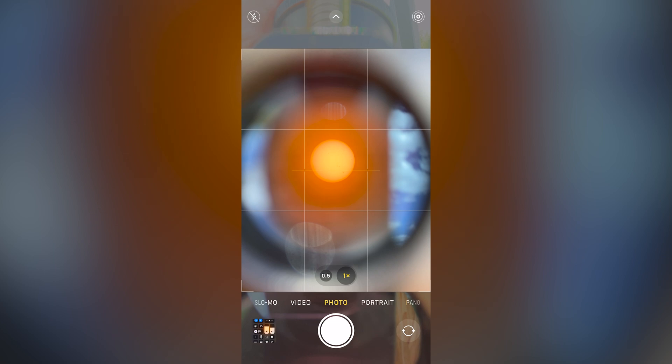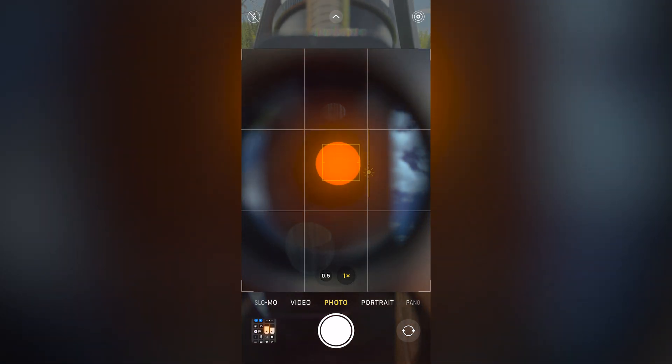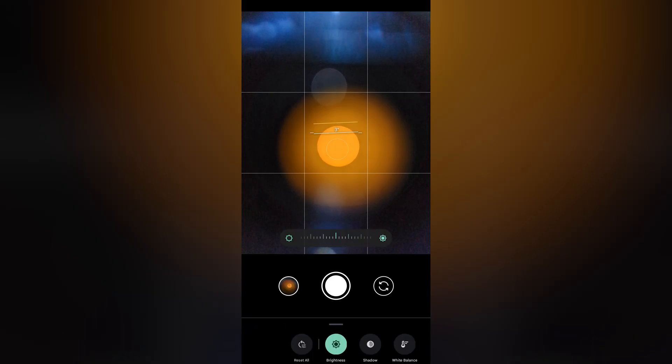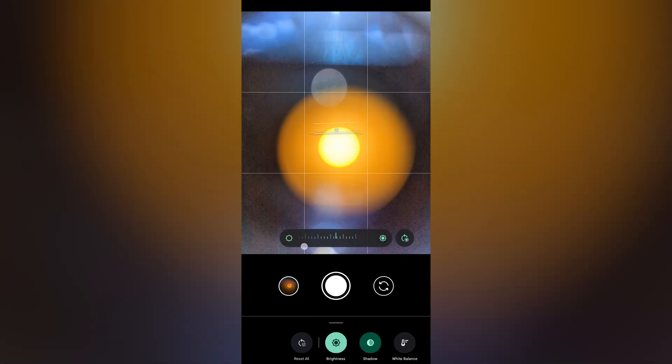To reveal the features of the sun, you may need to change the exposure — the perceived brightness of the phone's camera. On iPhones, tap the screen and then drag up and down to change the exposure. On a Pixel, tap the settings button and then use the slider to shift the exposure. Adjust until satisfied.